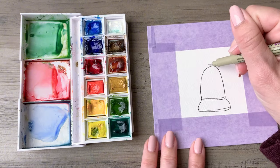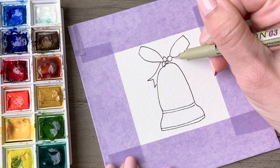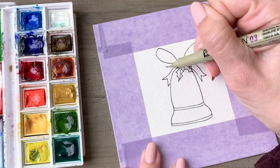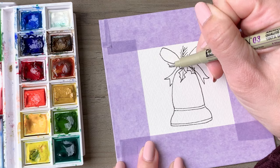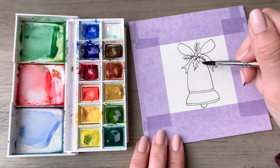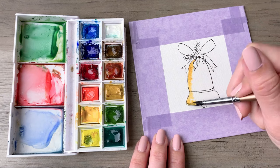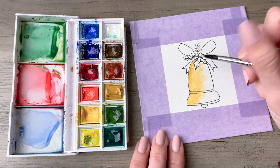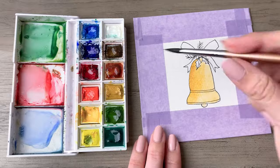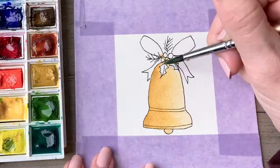Draw an upside-down U shape that flares out a little bit at the bottom, and draw a couple of accent lines. Add a bow and some little holly berries to the top, a couple of holly berry leaves, and also a couple of little pine sprigs — those are just two lines with little V shapes for the pine needles. Now go ahead and wet your paper first, just over the bell, then take a golden yellow shade and start from the left side and have it blend over to the right, more heavily pigmented on the left.